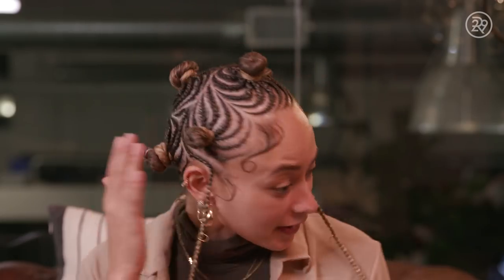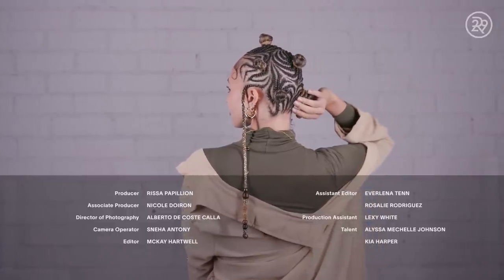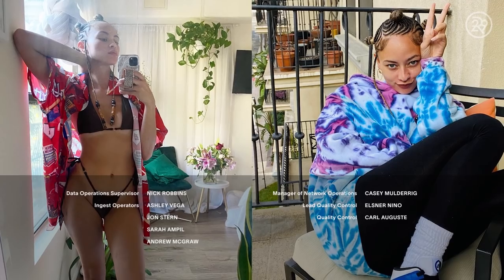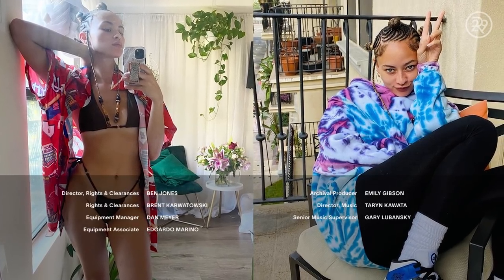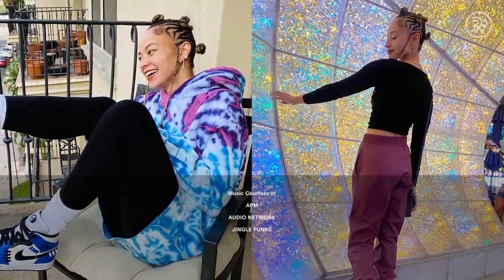The braids look super tight, of course, but it really didn't hurt. There's no added hair into the braids, so it didn't have that extra weight and tension on my scalp. I'm really excited. I'm actually going to brunch this weekend with some friends coming into town from New York. I'm super excited to show them my new hair. I think they're going to be surprised, but I think they're going to love it.